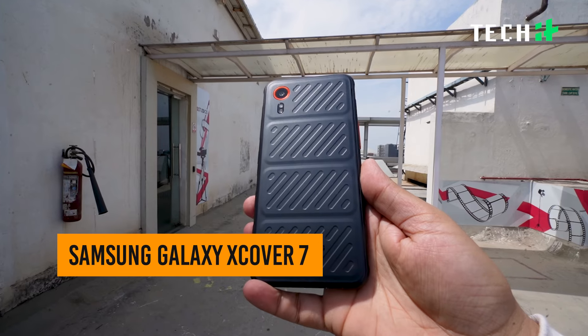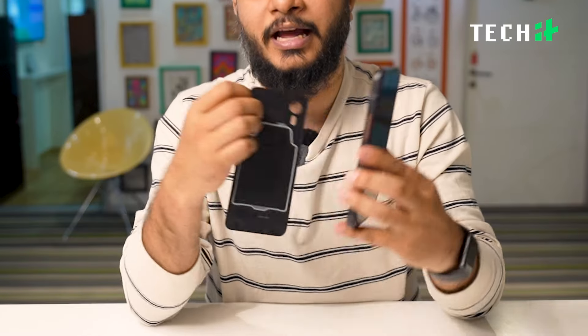Let's talk about the Samsung Galaxy XCOVER 7. The back comes off easily — just like that — and it gives you access to the battery, the microSD card, and the SIM card.